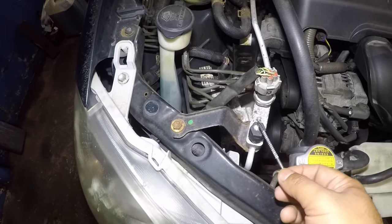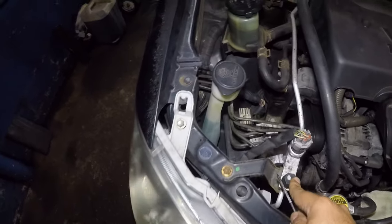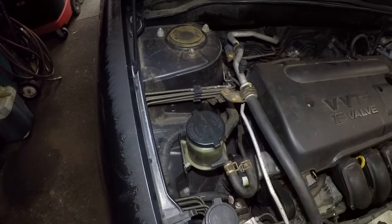You also got a high charging port here. You don't want to mess with that one — too much pressure. But the low side, you can mess with.